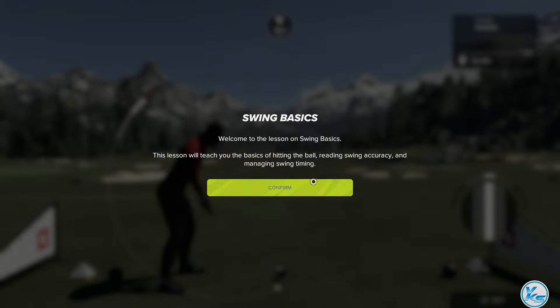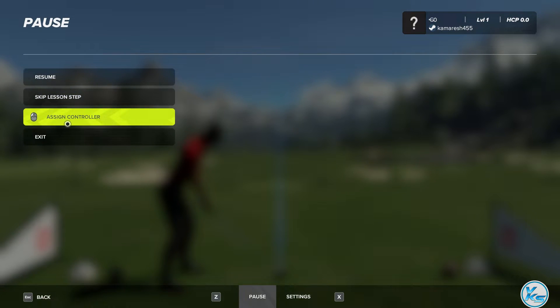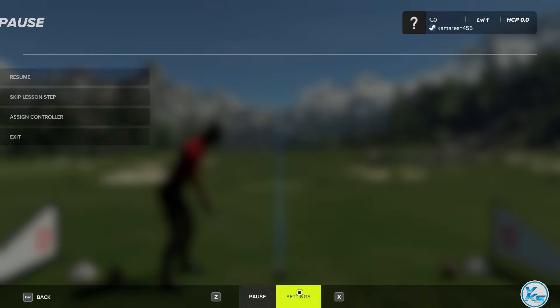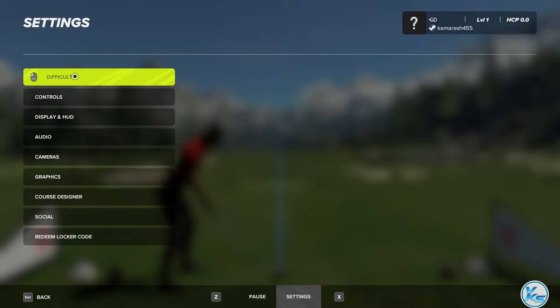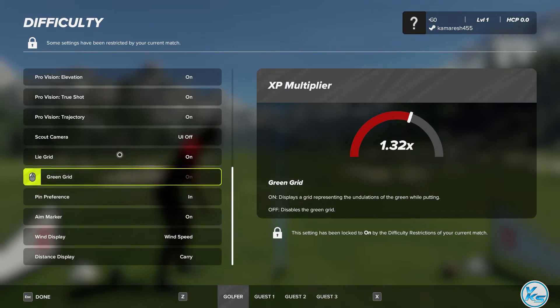Hello there and welcome to PGA TOUR 2K23. My name is John McCarthy and I am packing all the golf lessons. I invite you to use these lessons to get you swinging that club like a pro and getting that little white ball around the course as best you can. Let's crack into it.